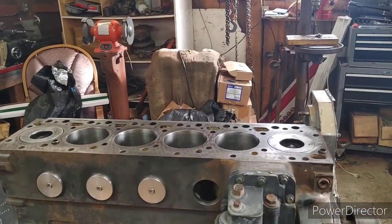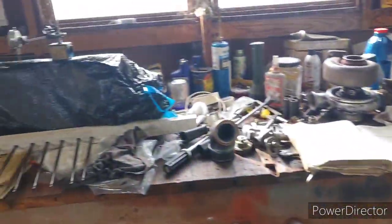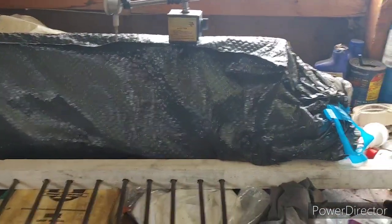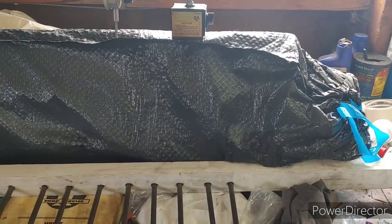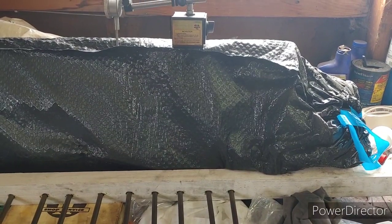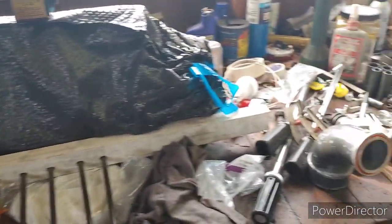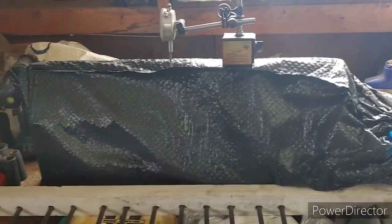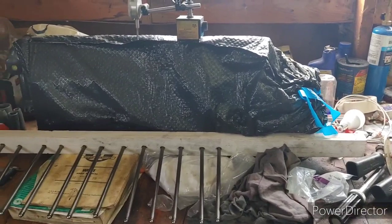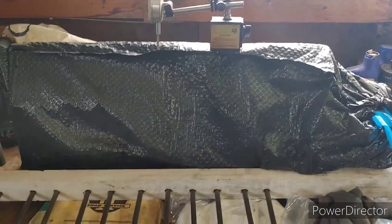I've had the machinist check this deck for flatness and it is flat. I've had the machinist polish the crankshaft. I had the machinist go over the head — clean it, grind the valves. I don't think he even put guides in it, I think it's all ready to go. I think he did surface it, but not much. Actually, on the four-cylinder Cummins he surfaced it because there was some pitting, not because it was warped.